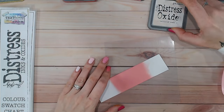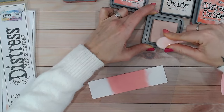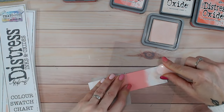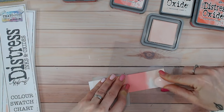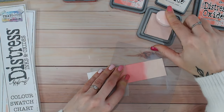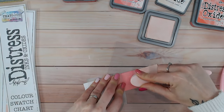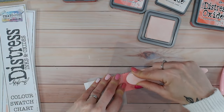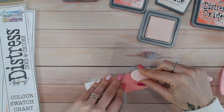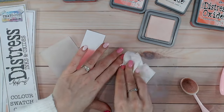The first combination uses three similar colors, working from light to dark — worn lipstick will sit in the middle. I'm going to put tattered rose on the end, a much paler pink with a bit of a coral, warm orange undertone. I'm bringing that up into the worn lipstick and it's blending quite nicely — I don't even think I need to come back in with the worn lipstick brush. There's plenty there blending really nicely.